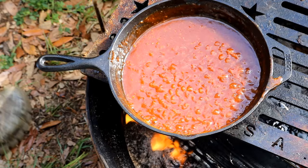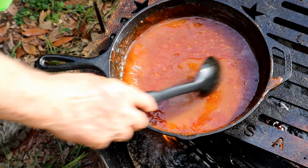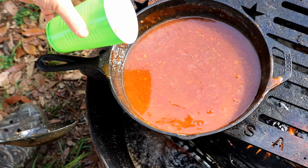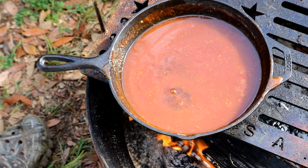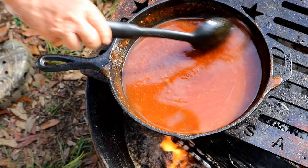Now you can see it's thickened up. Look at that beautiful color. Just tasted it — I want just a little bit more citrus flavor, so I've got about another third to half a cup of pineapple orange juice. I believe that's going to be what we need, and then one quarter cup of dark rum. Oh yes sirree. I'll finish it off with two more tablespoons of that bourbon maple syrup. We'll bring it back up to a simmer, thicken it up, and it's going to be perfect. Those ribs are ready to be sauced.